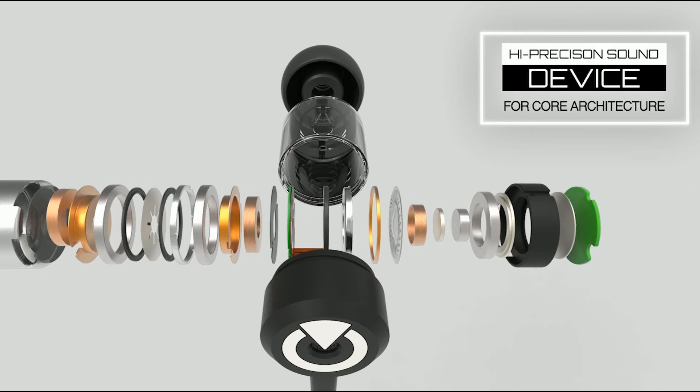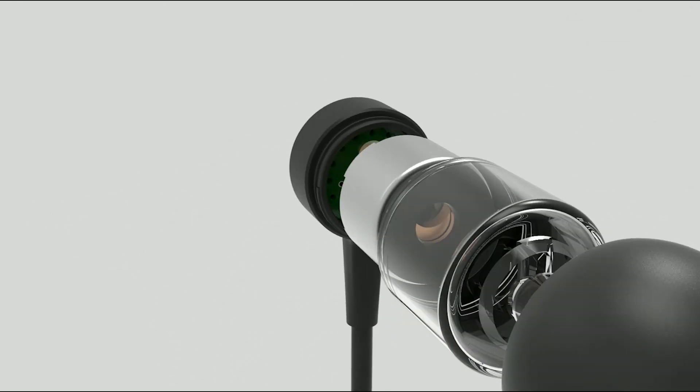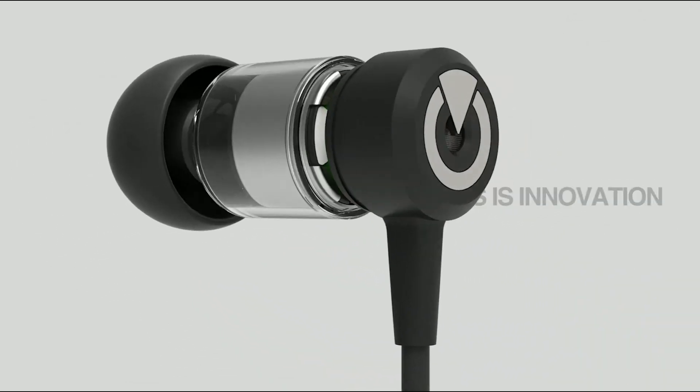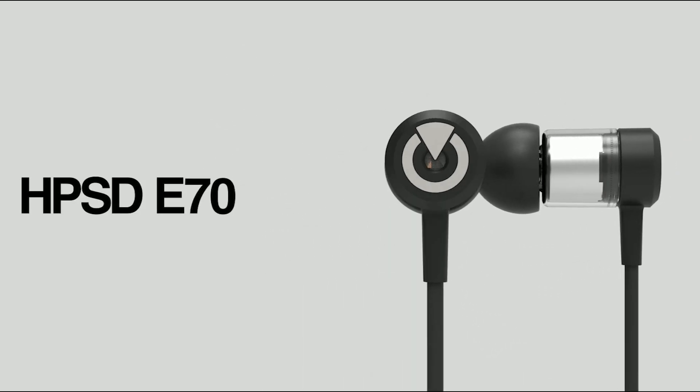EarBridge will offer you the most ideal and beautiful sounds through its high-precision sound device, E70. I dare say that E70s are at the top of earphone technology. HPSD-E70. EarBridge.